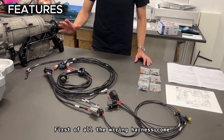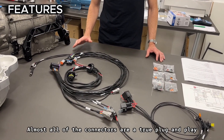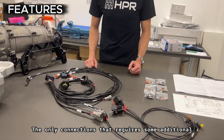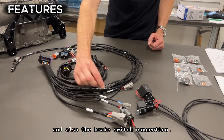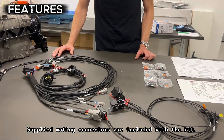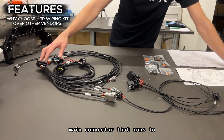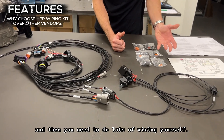First of all, the wiring harness comes fully laminated with all connectors marked. Almost all of the connectors are a true plug-and-play with no additional wiring required. The only connections that require some additional wiring are the ECU connection, which is two wires, and also the brake switch connection. Supplied mating connectors are included with the kit. Many other vendors that sell wiring kits only sell a generic wiring kit with a main connector that runs to generic branch connectors, and then you need to do lots of wiring yourself.